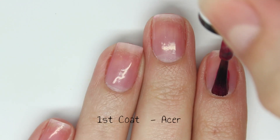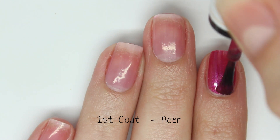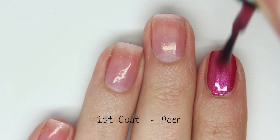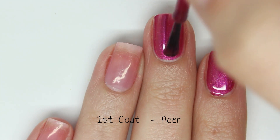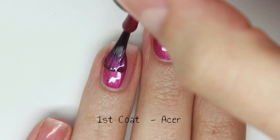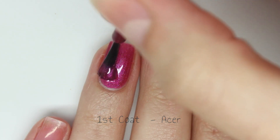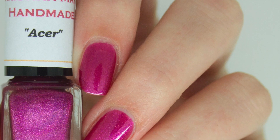First up is Acer and this is a beautiful bright fuchsia pink with tons of shimmer. It is a little bit more red-toned in the live swatch video but in person it is definitely fuchsia pink, and the shimmer is not leaving any kind of brush strokes. It has an incredible formula and it is fully opaque in just one coat.